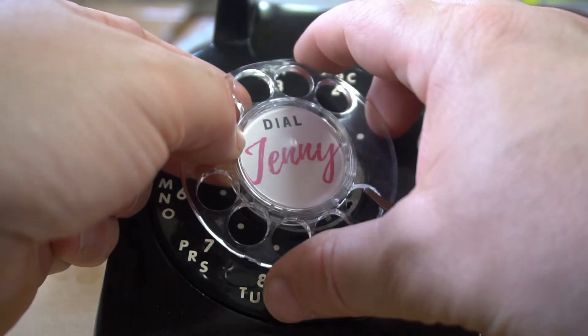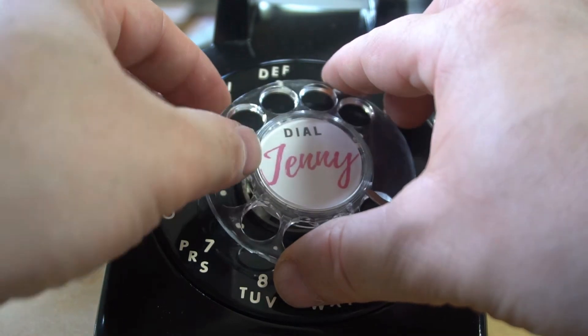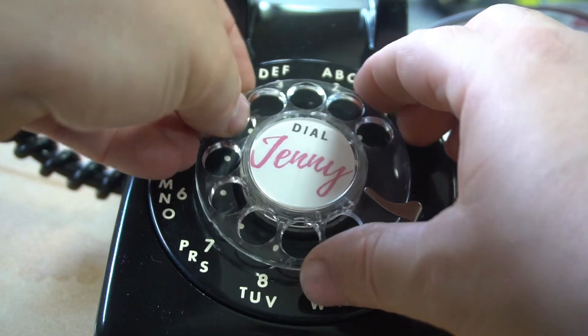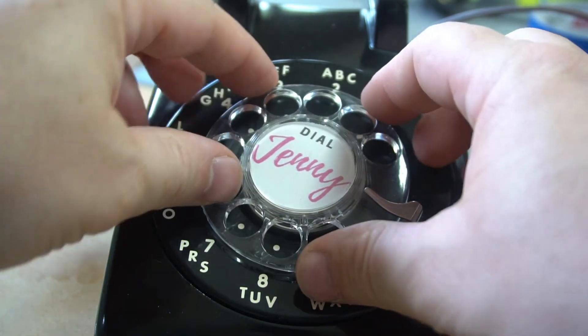Here's a little clue of what number you have to dial to turn this lamp on — a little 8-6-7-5-3-0-9.